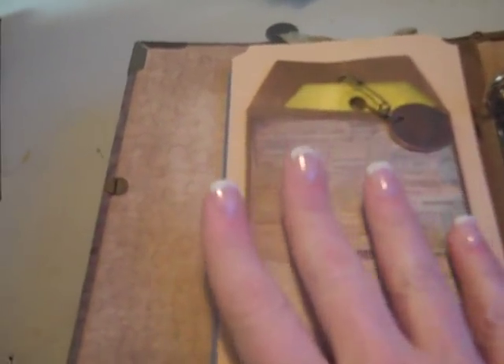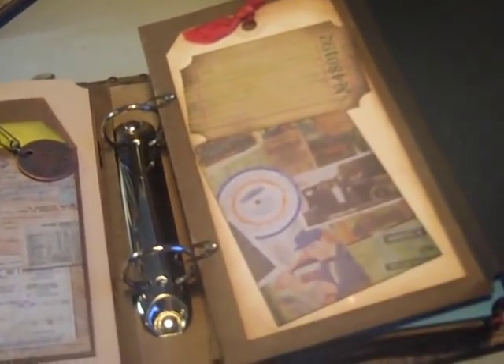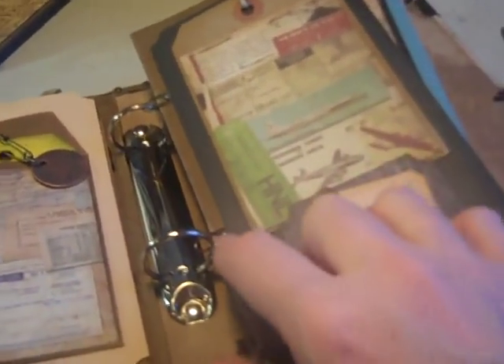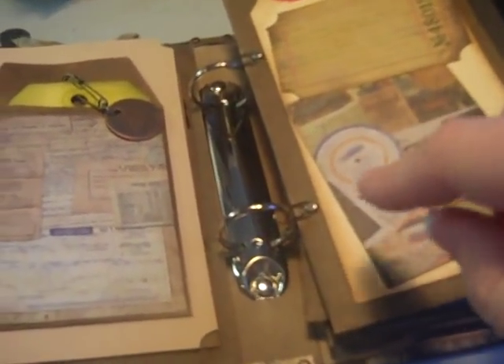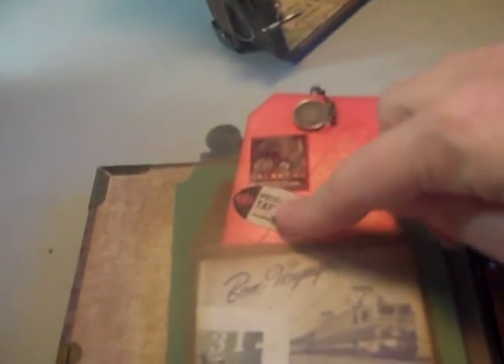Each one of these has a smaller tag, again with stamps from Stampers Anonymous. These are the glassine envelopes with paper attached over the top, and then it just goes through the same way I did my paper clip and brad system for binding the album. Looks like we had one come apart — as I said, these took a major beating.